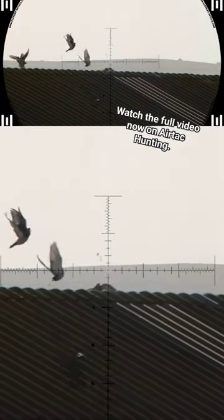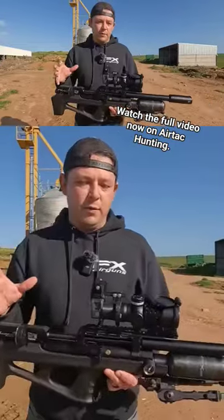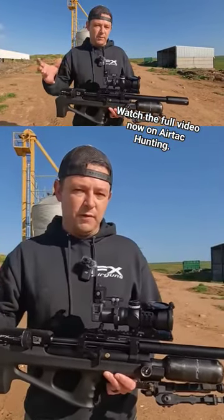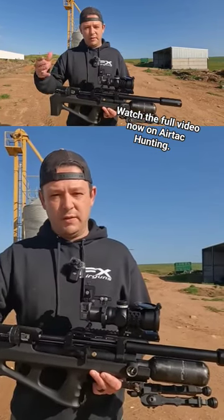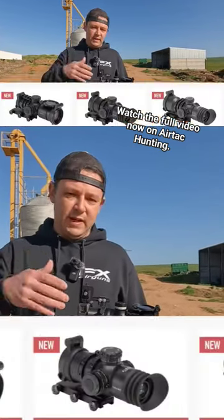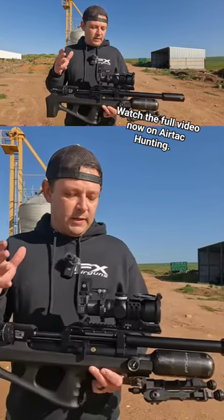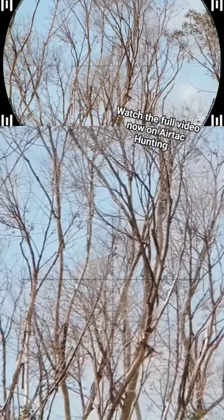The first shot hits and this pigeon goes down over the roof. The scope is quite different from your normal scope — the whole purpose is to give you an immersive view. It gives you 14x magnification, or there's a 10x or a 5x as well, depending on which version you want to go for.